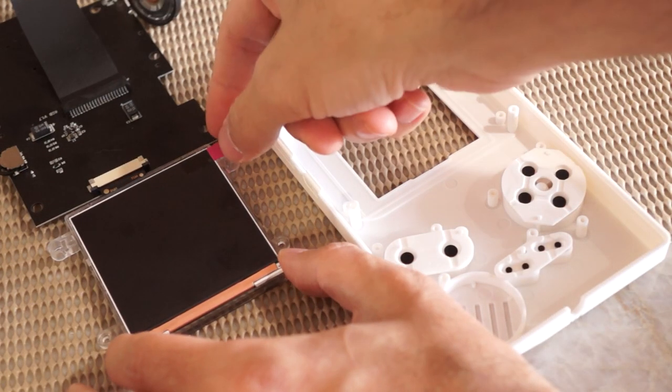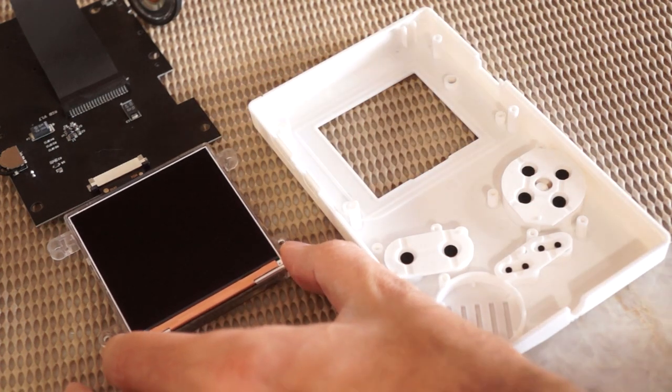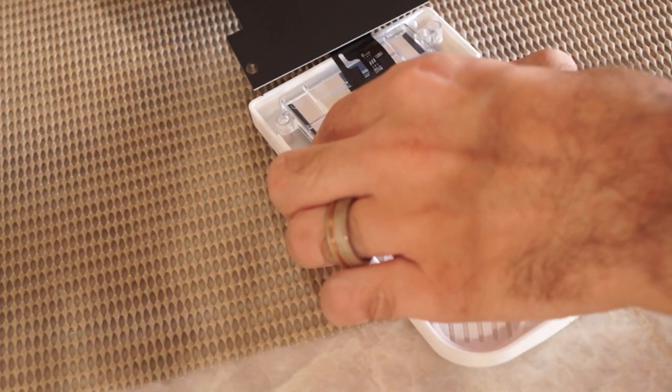One of the last steps is to install the IPS board and all buttons and membranes to the front shell. Optionally, apply the screen adhesive — however, we recommend against using the screen adhesive for this particular mod, as the new bracket does a great job of holding the screen in position.